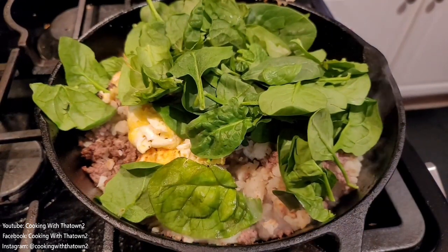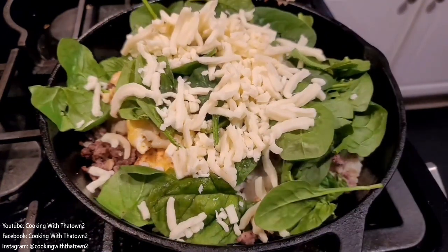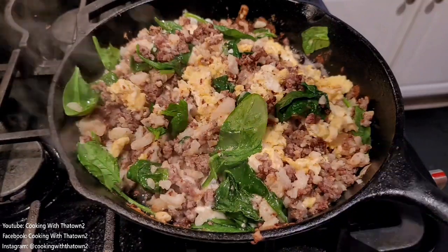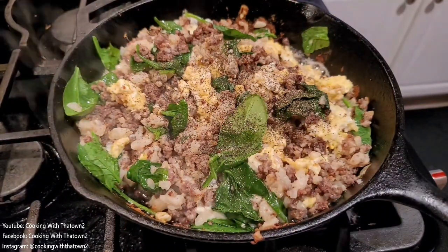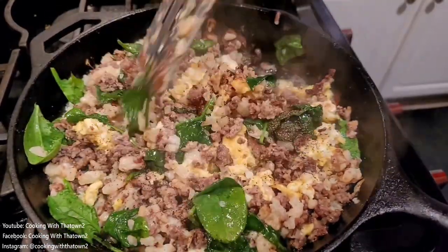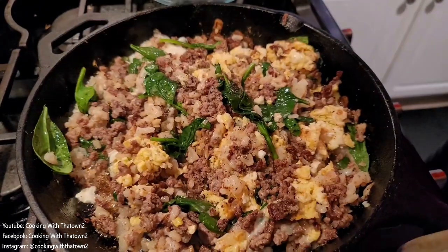Once everything was combined in one pan, we added our last few ingredients: some handfuls of baby spinach and some mozzarella cheese, and mixed everything together. Once the spinach wilted, I gave it a taste test and felt it needed some additional pepper. Go ahead and season to taste — if you need more salt, pepper, or onion powder, add that at this time.